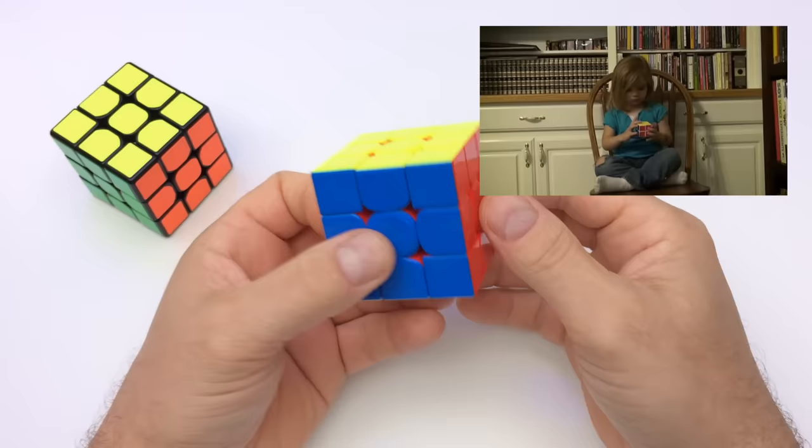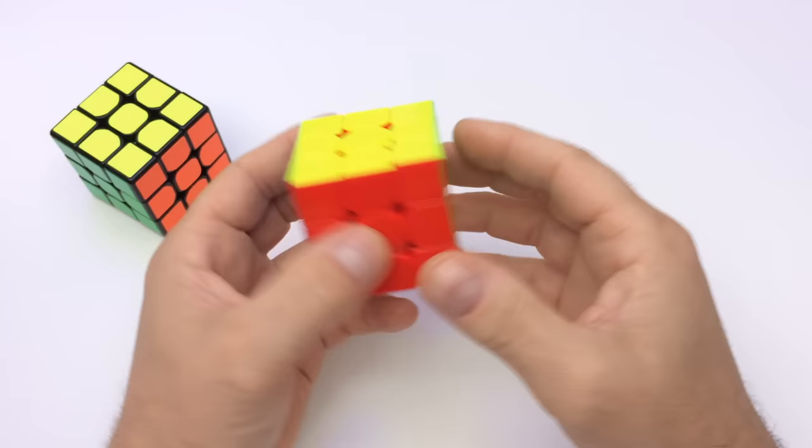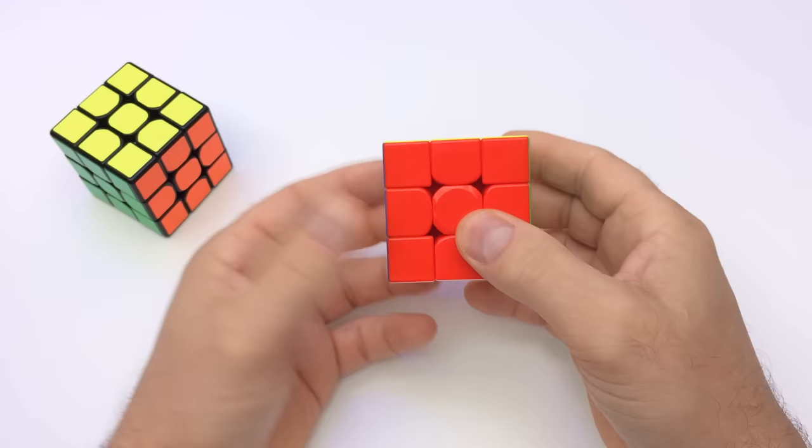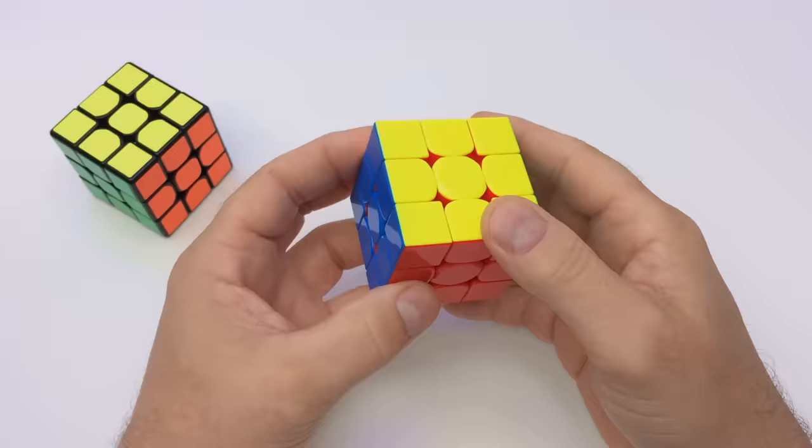The entire cube is now solved. While this may seem difficult at first, with a little practice it becomes quite easy. We learned the principle by which we solve the cube and only had to memorize a few easy algorithms — the rest is just practice and patience.